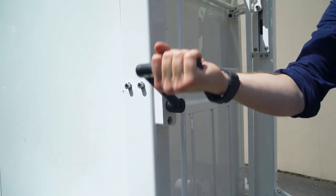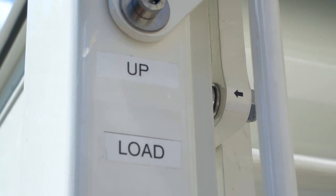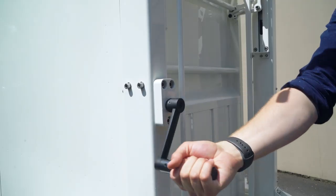To lower, use the crank to lift the box to the up position. Slide open the holding pegs and then lower the box.